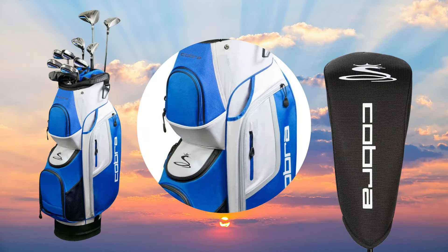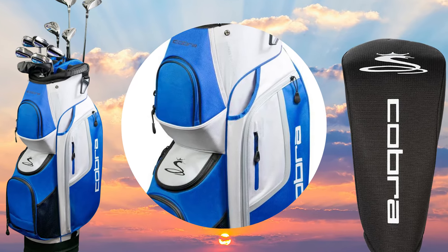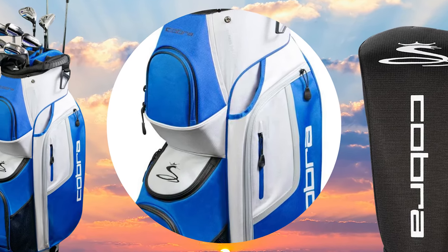The Cobra Fly XL Complete Set gives you everything you need to get out there on the golf course and start playing more golf, including the cart bag and head covers for the driver, fairway woods, and hybrids.